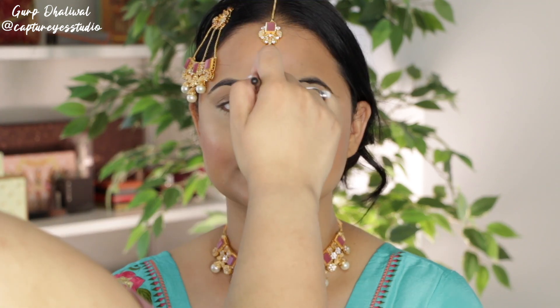The skin is looking really nice and dewy with that shimmery blush, and now we're going to move on to the eyes.